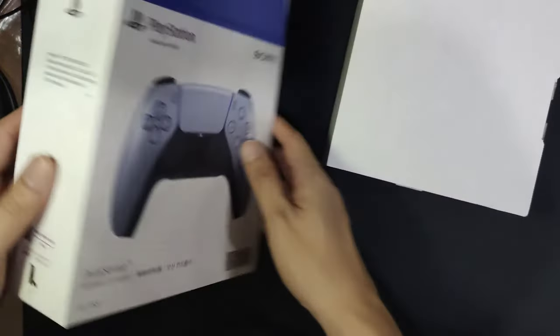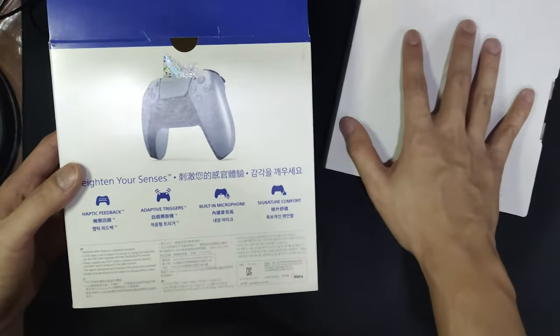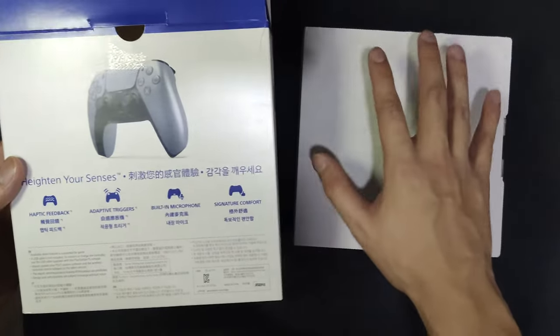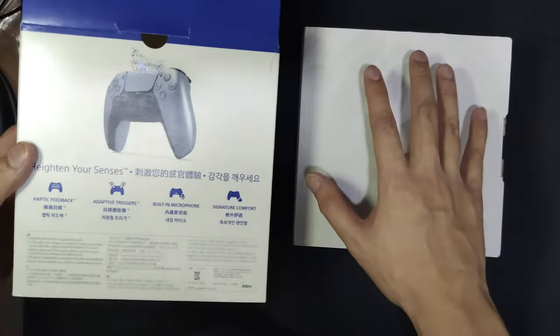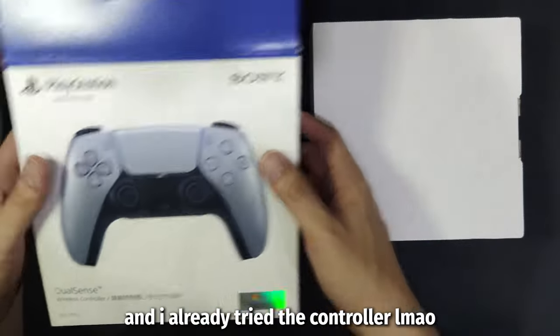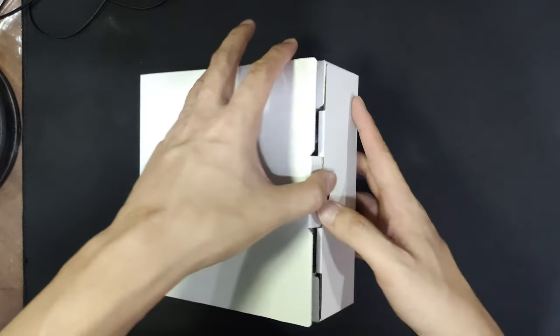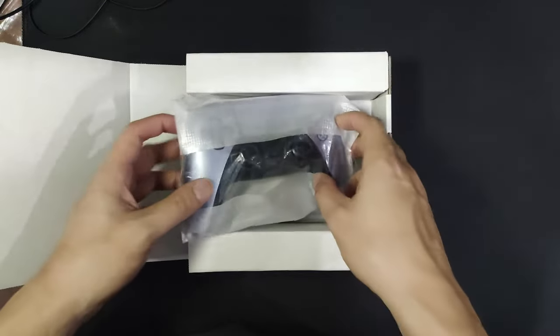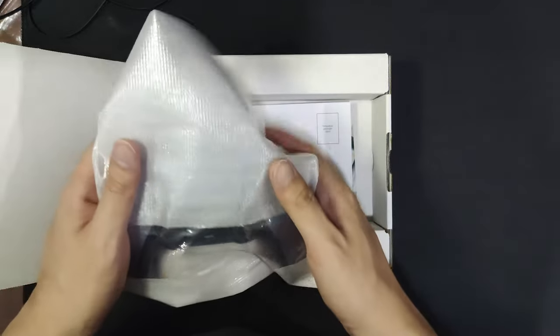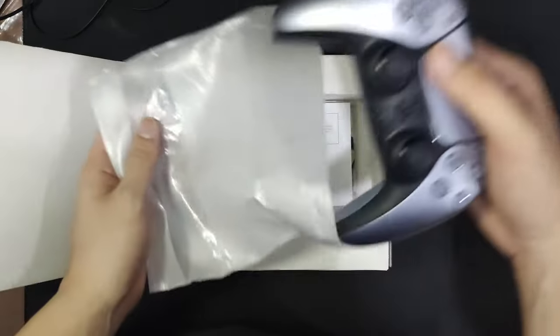This is the silver controller — it's beautiful, man. I know it's open because my girlfriend had to check the inside of this box to make sure it was working properly before she gave it to me. So yeah, it was opened by her. Let's toss this packaging out.